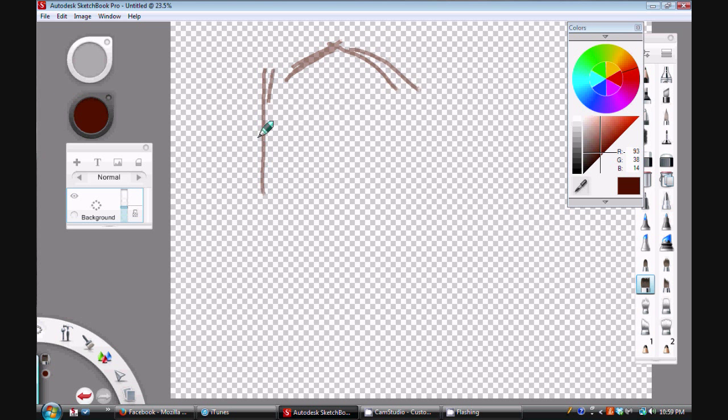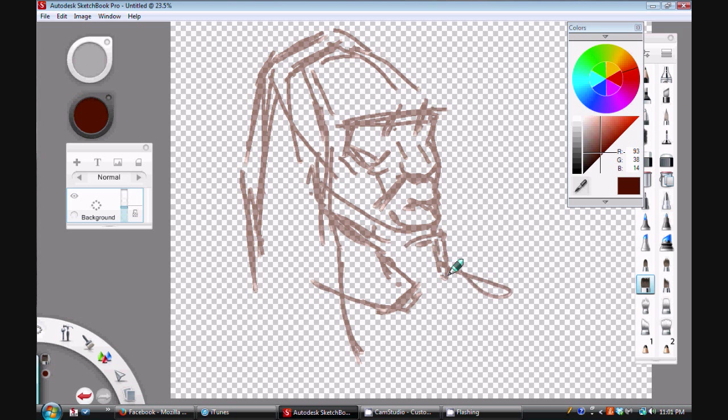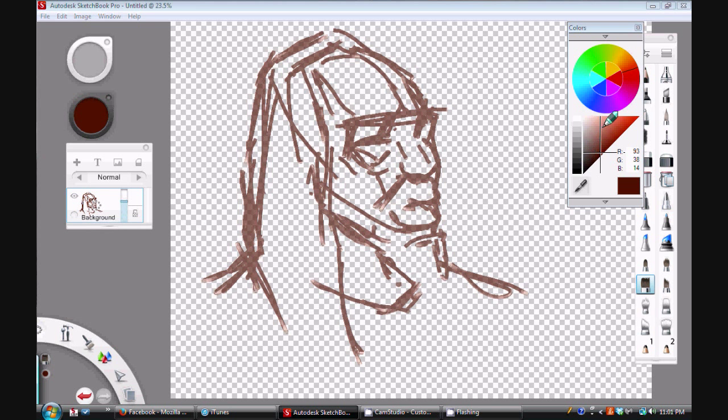Hi, this is Gil Robles again on Sketchbook Pro, doing something a little bit different. I'm still doing these quick portrait sketches, but I want to try something that looks more like an alla prima painting, so I'm switching to a broader brush. I'm using the flat synthetic brush here, which is a little bit wetter than the other brushes — as I develop the painting it smudges a bit more.